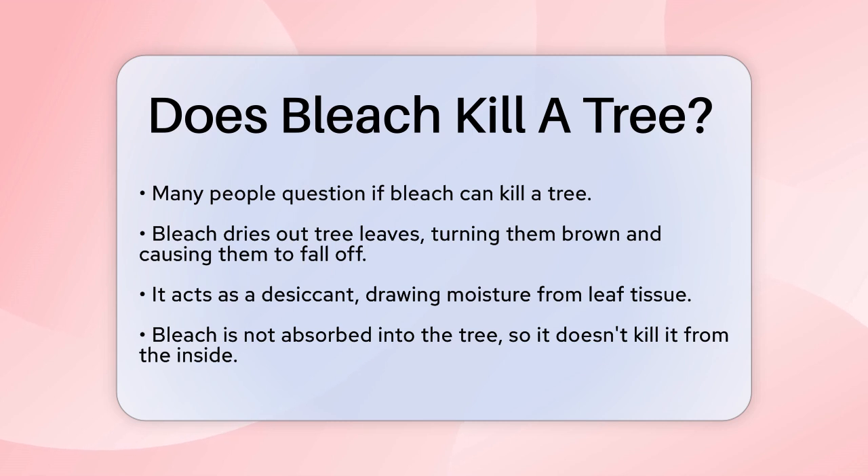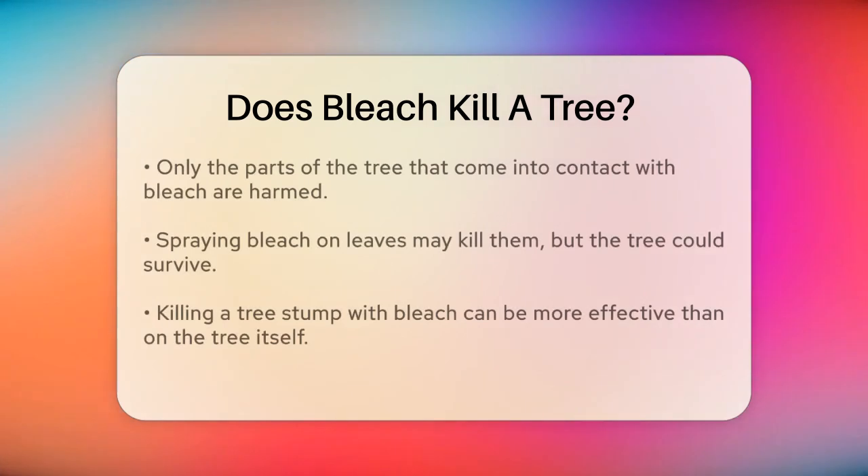However, bleach is not a systemic killer, meaning it doesn't get absorbed into the tree's biological system to kill it from the inside out. Instead, it only harms the parts of the tree it directly contacts.